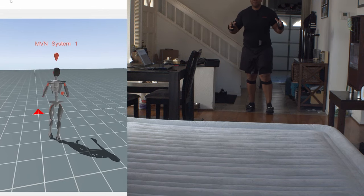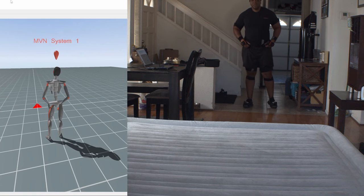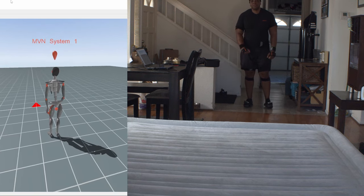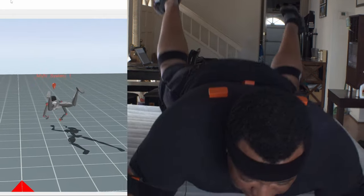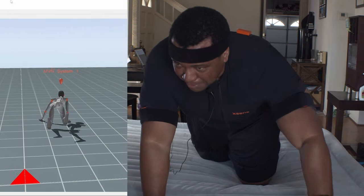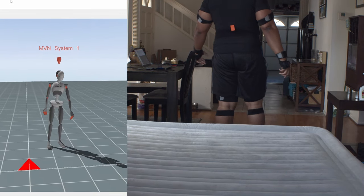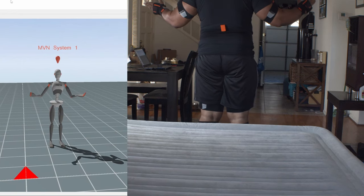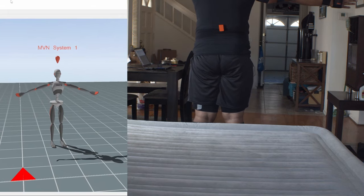Now let's see what happens when I do both arms up to the side. I should have put some extra pillows down here, but it is what it is — I do it for the YouTube. Three, two, one. I panicked at the end and put my arms out in front of me, but hopefully it picked that up. The last test I want to do is some type of falling backwards, like Spider-Man on top of the building. Arms out.